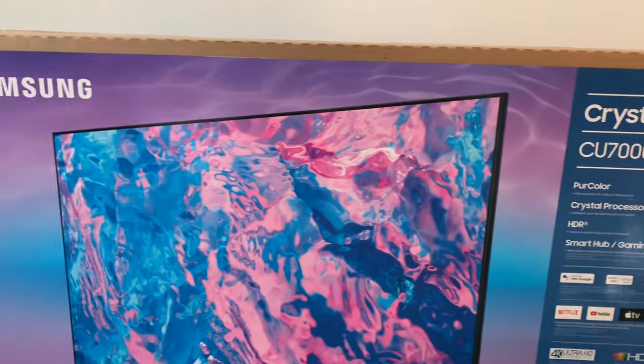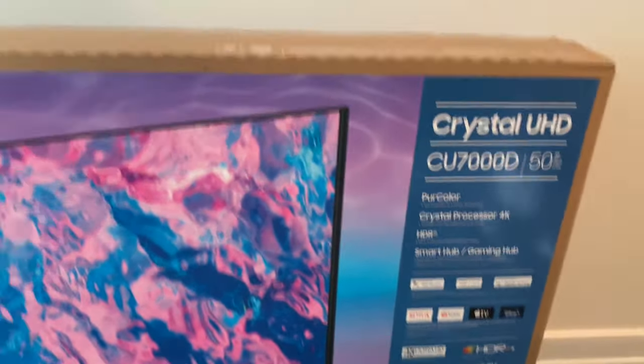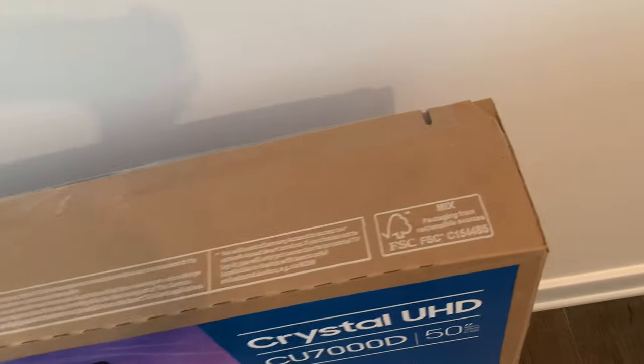It's a 50-inch one, and there's also a 55-inch one. The box is pretty slim and not too heavy — you can definitely carry it, and you can fit it in a small sedan if you're thinking of buying it.